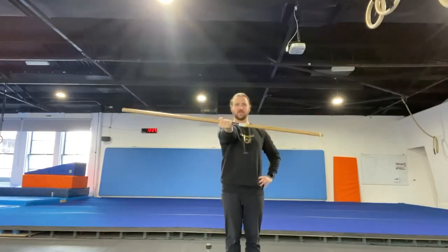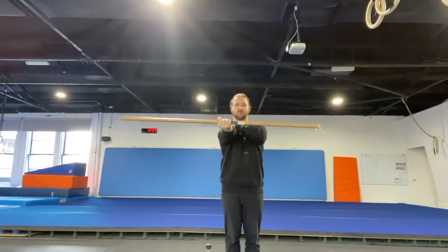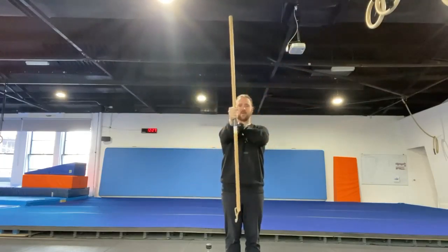From there, we can go into propellers, where we're rotating, but all the while I'm trying to maintain a good packed shoulder position, so I'm not shrugging at any point — just rotating. From there, we can move into some stir the pot, so circles.